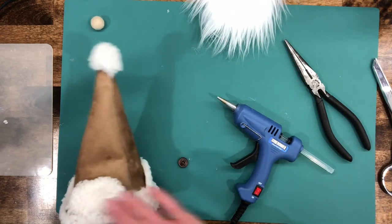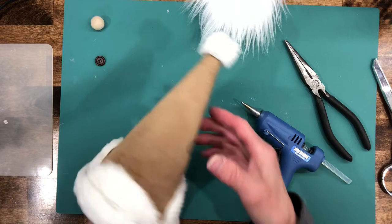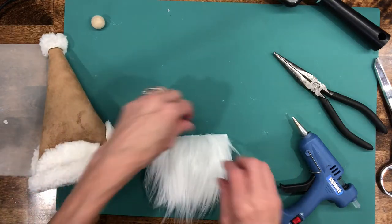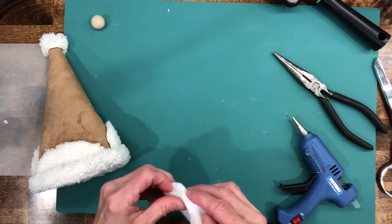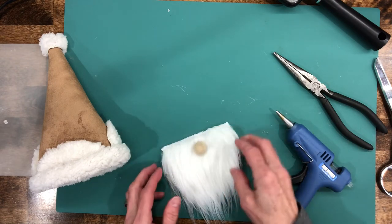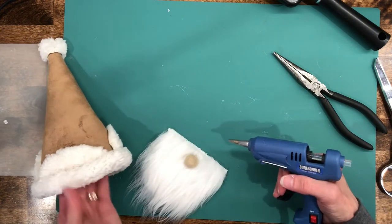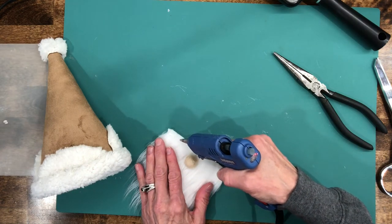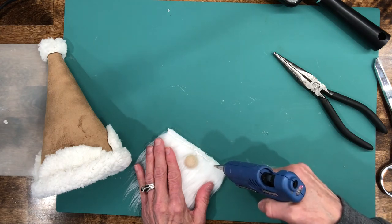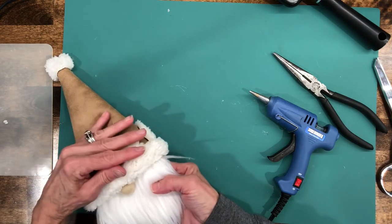Now we're going to apply our buttons — just put a little dot of glue and attach the button. Then turn it over and do the same thing on the other side in the same place. Now we're going to attach our nose to our beard, placing it right in the center about half an inch down. Then apply a bead of glue right across and glue the beard to the front of the hat. Try not to touch the fur while doing it — just go up over the top of it, otherwise your glue gun gets fur all over it. Then stick it right inside so the nose is just slightly covered by the hat.